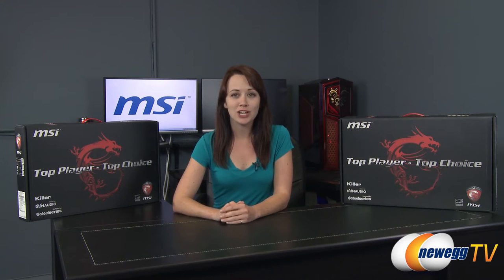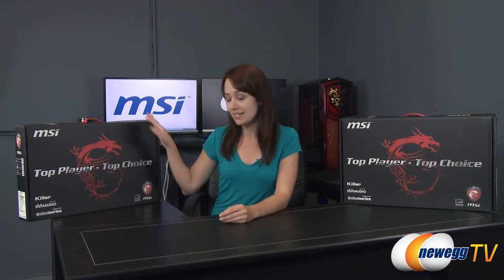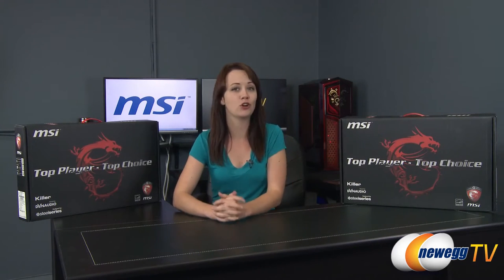Hi there, you're watching Newegg TV. I'm Jennifer and today I have for you from MSI two of the GT series family of gaming laptops. I have the GT70 and the GT60 to do product overviews.